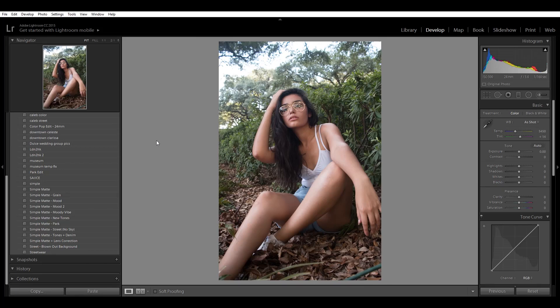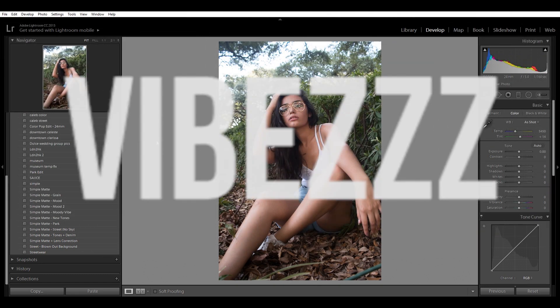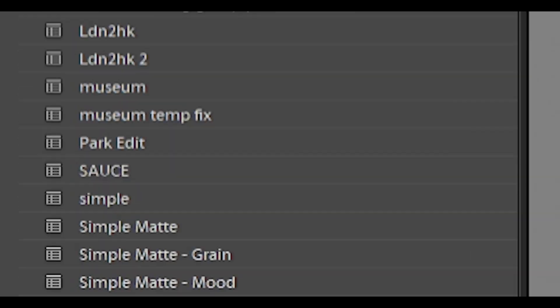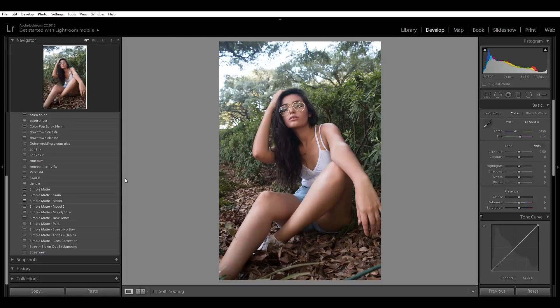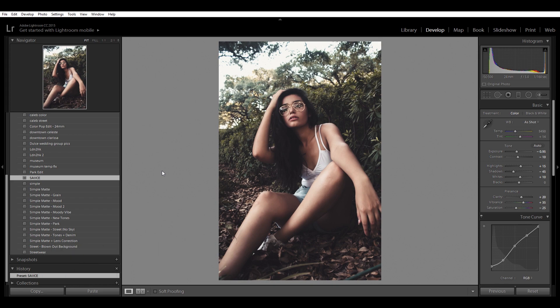Photographers, you ever take a dope pic but say to yourself, man, it's really missing something — missing those tones, missing the vibes? But what you really need is some of that sauce, because that's how we go from this to this. So if you want the sauce, just watch the video.